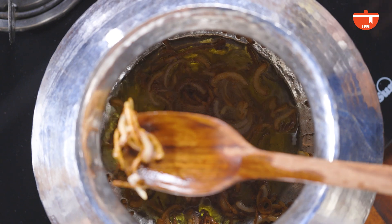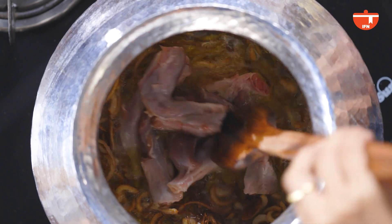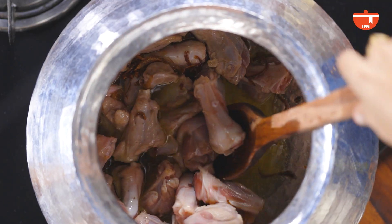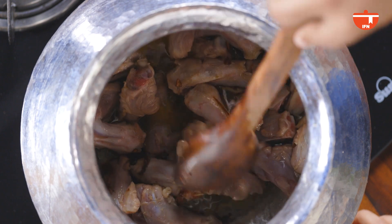The onions are perfectly done and browned now, so we need to add in our mutton. Basically Nalli Nahari is wherein there are big chunks of Nalli pieces. You break those Nalli, take out the marrow from inside, and add that marrow over the curry — the meat is separated. That's the original Nalli Nahari. Today we've only taken Nalli gosht. But if you go to Delhi and ask for Nalli Nahari, they'll break the Nalli, take out the marrow, and put it over your plate of Nahari.